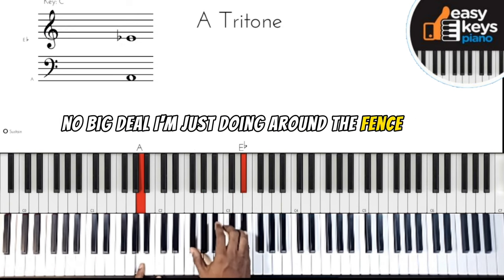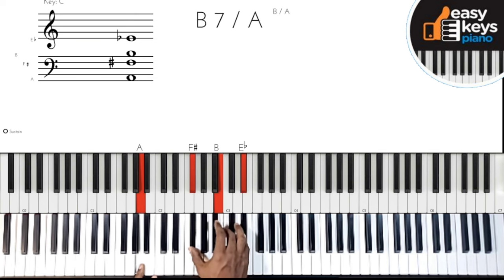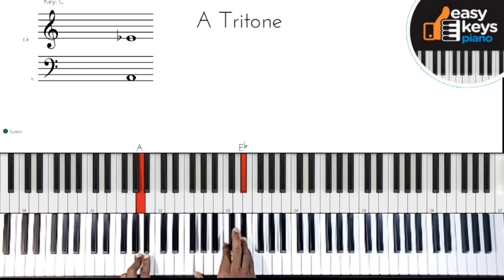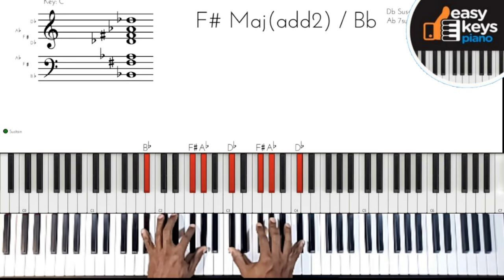It's an 'around the fence' movement — I can move around the fence however I like. I chose to do it this way, but it's my call. Then I move to chord two.